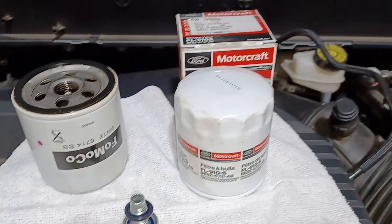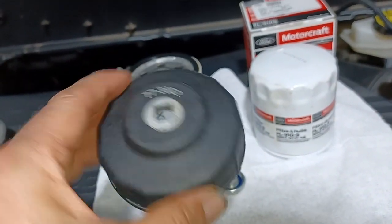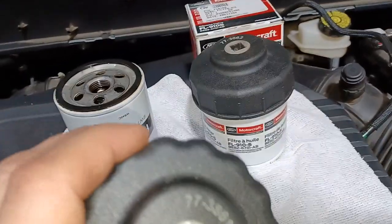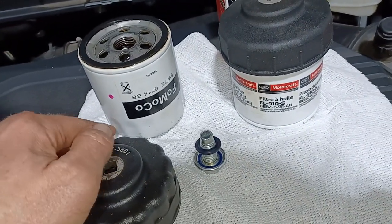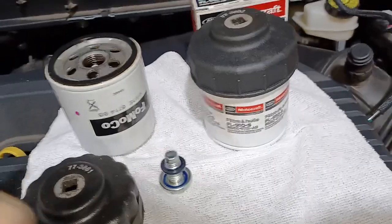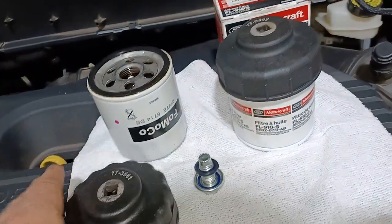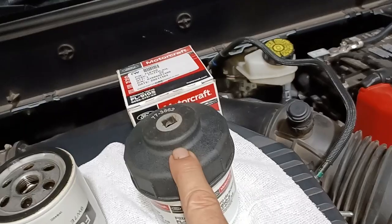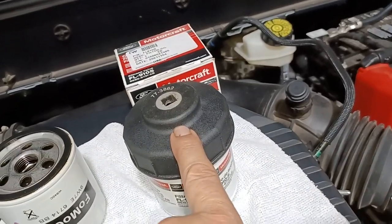The NAPA filter wrench is part number 77-3862 and it fits the FL910S perfectly. I had to use a 77-3861 to get the original filter off because it's slightly smaller on the outside — I have no idea why. So you'll need a different tool to remove the original, but from that point on you can use the 77-3862. These NAPA wrenches are around $11 each, or you can buy a full kit of five sizes for under $30.